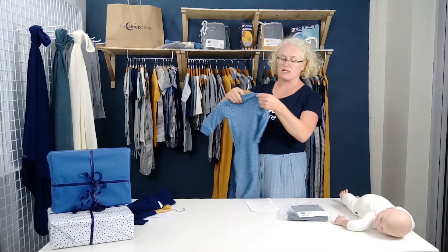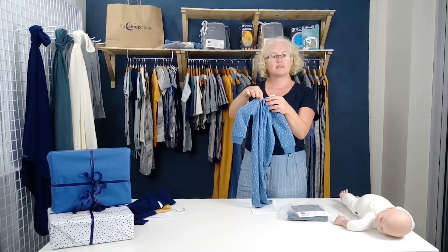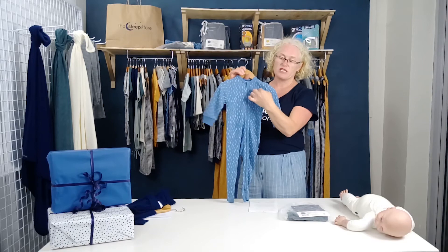Don't tumble dry merino — you will shrink it; it is wool after all. I dry all my merino on an airing rack inside, near a window, and move it around on sunny days. I like to dry it flat or on an airing rack. You can hang it on the clothesline, but be careful how you peg it — merino is reasonably delicate. If you fold over the shoulders and use crappy old plastic pegs, you could make holes in it. Peg it carefully by the cuffs, so you're not putting pegs into the body of the garment.